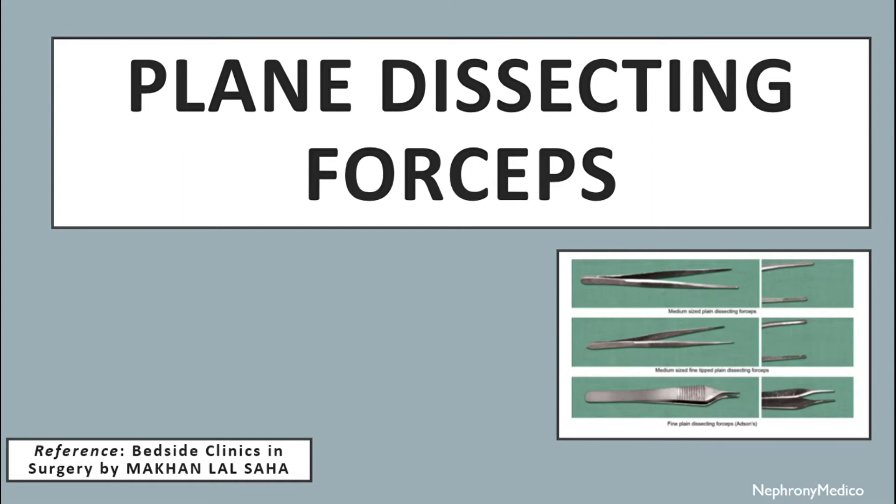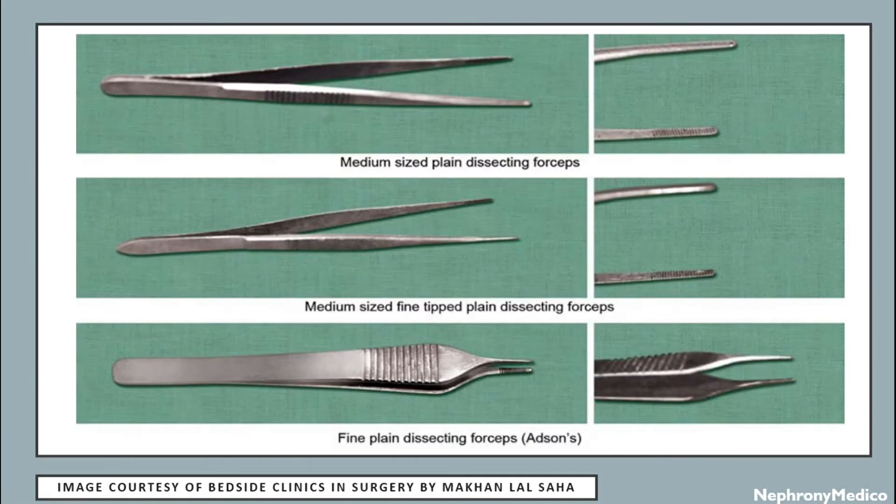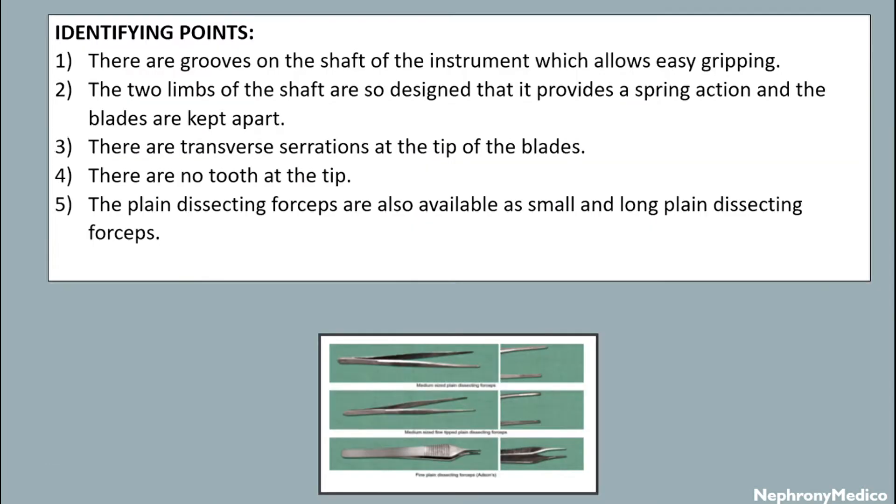Hello and welcome. Let's talk about plane dissecting forceps. This is a picture showing different types of plane dissecting forceps. Identifying points: there are grooves on the shaft of the instrument. The two limbs of the shaft are so designed that it provides a spring action and the blades are kept apart. There are transverse serrations at the tip of the blades. There are no teeth at the tip.